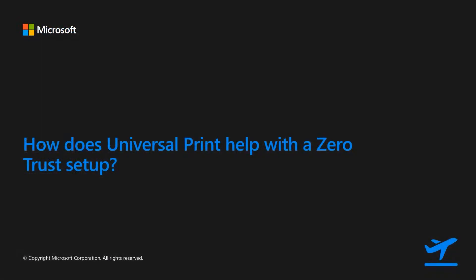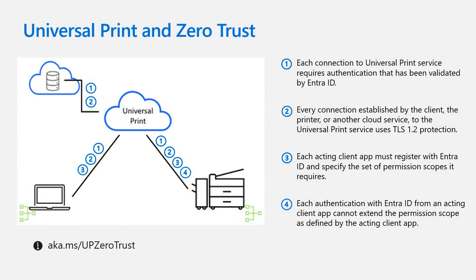Many of you may be curious how Universal Print helps with a zero trust setup. Print is often referred to as a last-mile technology and is often the blocking point for customers adopting a full cloud setup. Not only does Universal Print unblock customers from fully adopting the cloud, but it enables network isolation of printers, including the Universal Print connector software from the rest of the organization's resources. Communication between client and the printer flows through the Universal Print cloud service.